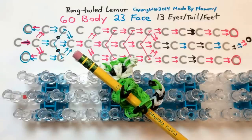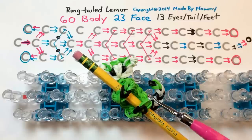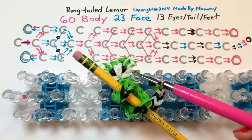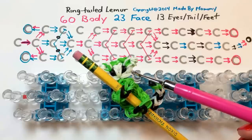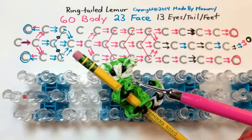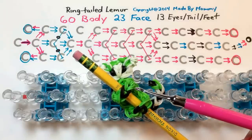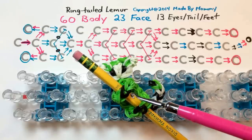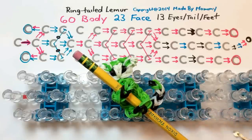To make the ring-tailed lemur, you will need three colors of rubber bands. You'll want 60 in the color of the body — I've used neon green here, but you'd want to use gray for a more realistic looking lemur. 23 in the color of the face — I'm going to use white, and make sure that's lighter than your body color. And 13 in the color for the eyes, the feet, and the stripes on the tail.